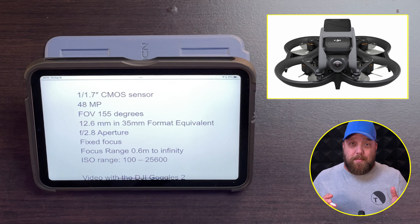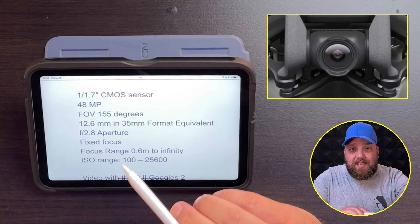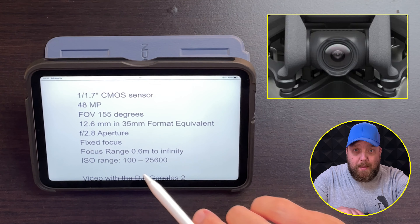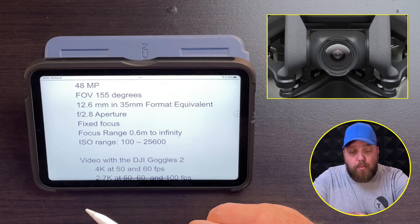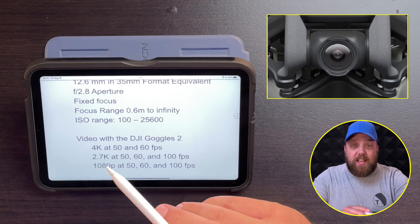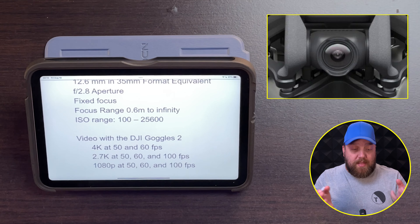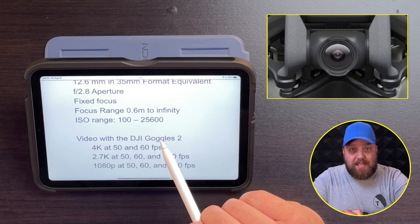Let's dive right into the camera specs. We are going to get a 1/1.7 CMOS sensor, a 48 megapixel camera, a field of view of 155 degrees, which is really wide, an aperture at f2.8, fixed focus, and an ISO range — that's how much light is let into the sensor — of 100 to 25,600, which is really going to be excellent for low light situations.